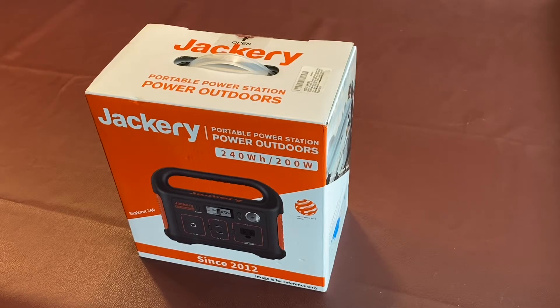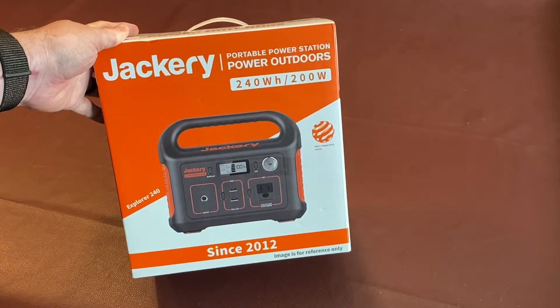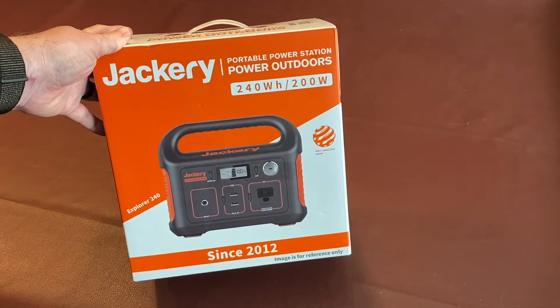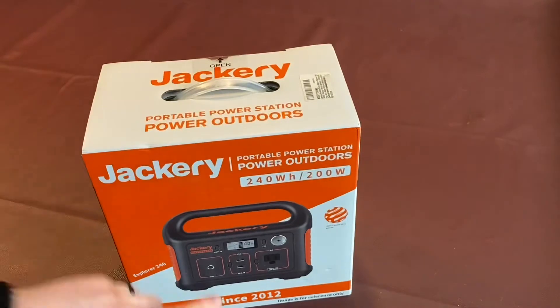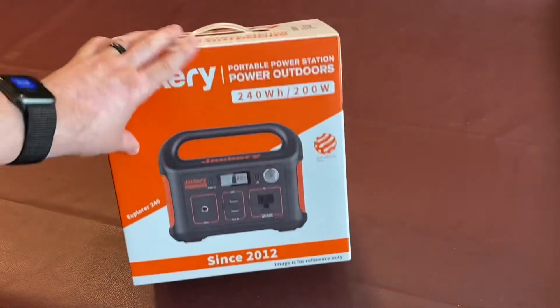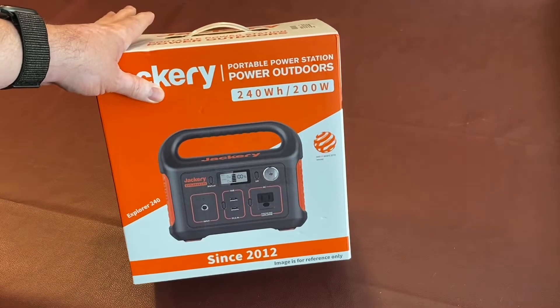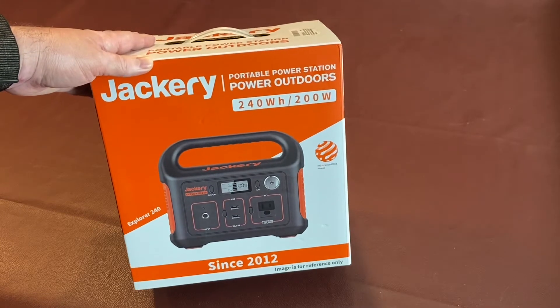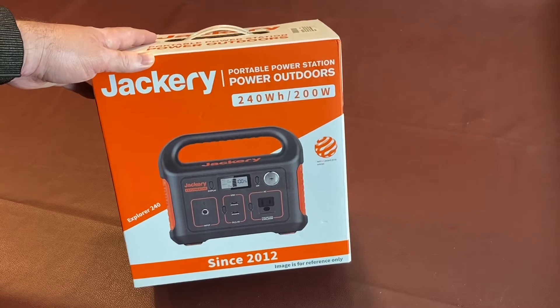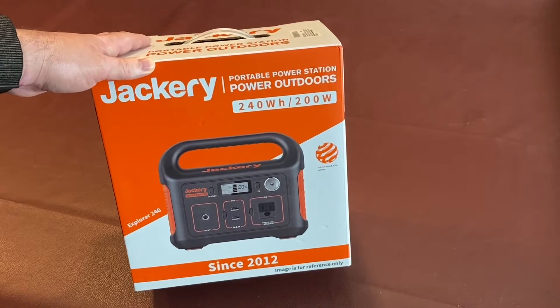I've been on the hunt for one of these Jackery portable power stations for a while now. You may have seen my earlier video where I built a generic version with a cigarette lighter plug and USB ports out of an AGM deep cycle battery. That's working out pretty well, but I decided to pick one of these up because I have a coupon right now at the holidays, and after breaking my wrist earlier this year, that AGM battery setup is very heavy to haul around.